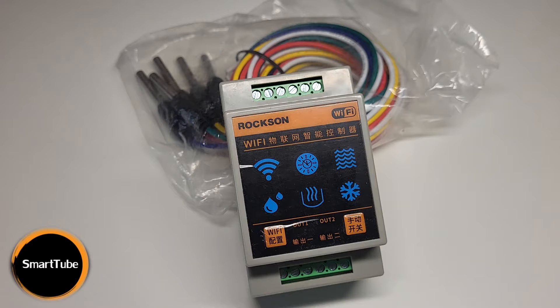Now let's dig into the details of this water level controller. You can find two versions of this device: one is a 220V device and another is a 12V device. The one that I bought is the 220V device. The price for such a device is around $35 and I bought it from AliExpress — you can find the link in the video description.